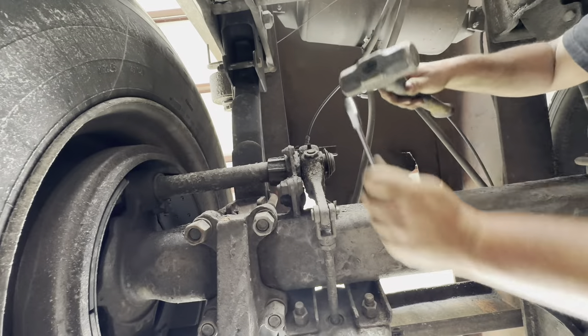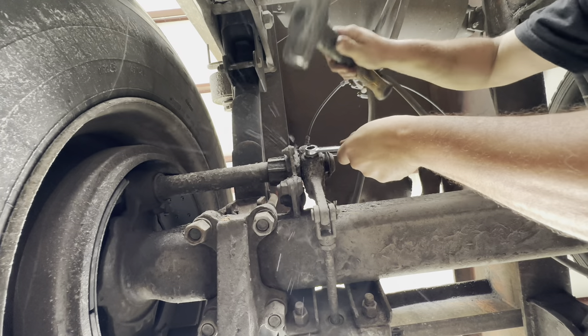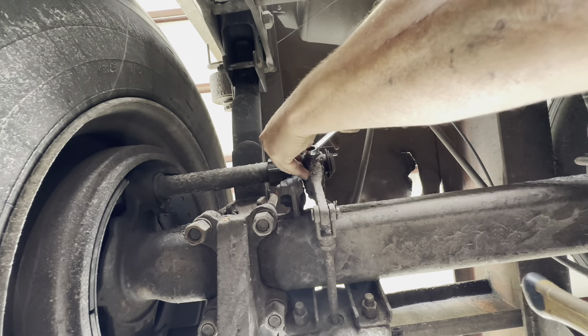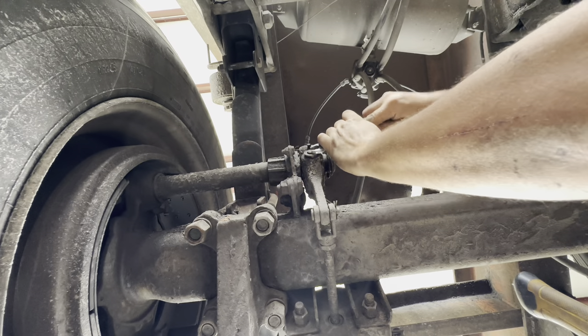First things first, back your brake off until your rod comes all the way out. Well, that ain't good — it's stripped out already.